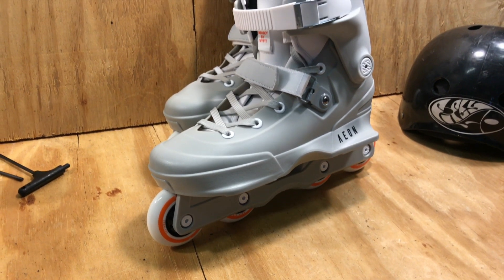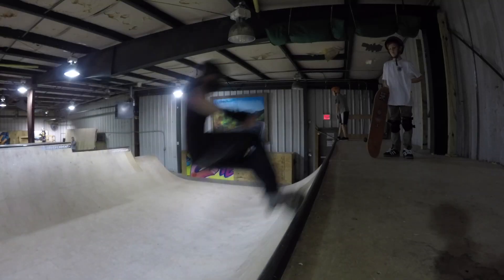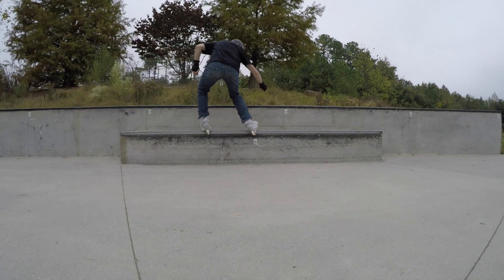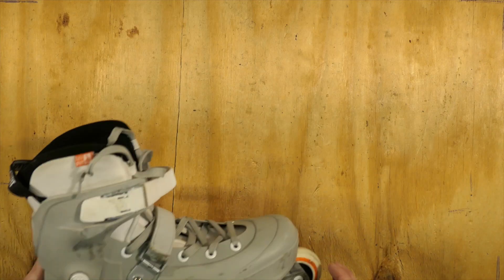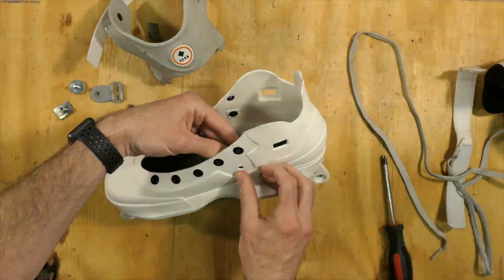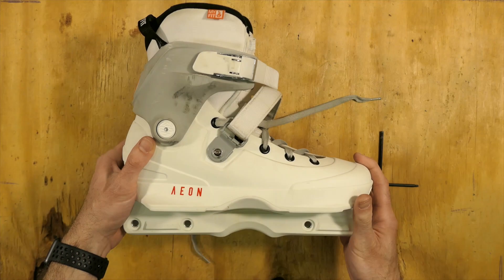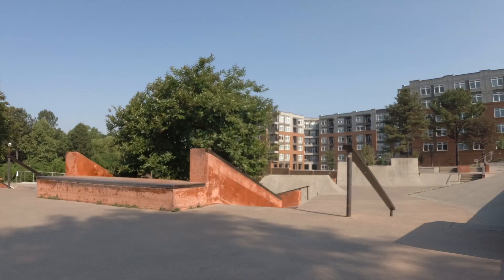A few months ago I reviewed the 72mm Aeon. I really loved these skates, but the Royales were very difficult for me. After a month of skating I decided to swap the shells for some 60mm Aeons. This was a pretty easy process and cost around a hundred bucks. I set them up with some 58mm Conjure flat wheels and took them to my local skate park to see how they perform.